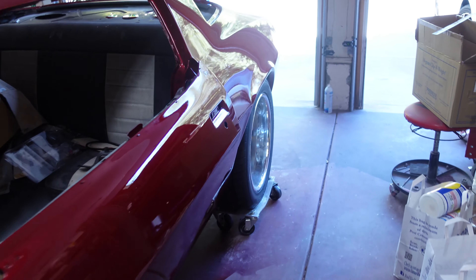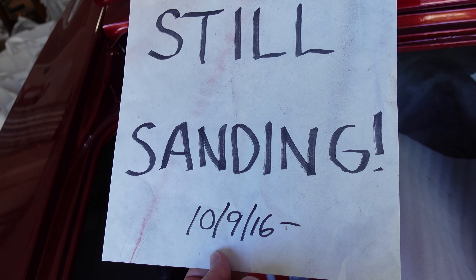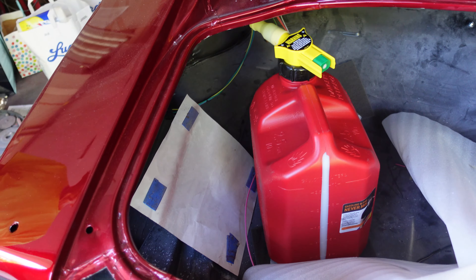We painted the car last August so we're almost up to a year of that. The engine was in there well before that. We still have a 'still sanding' sign in the trunk because we still have to do wet sanding, buffing and stuff. We started in 2016 and think we're pushing to 2021 before we're done — might have it done by the five-year anniversary.